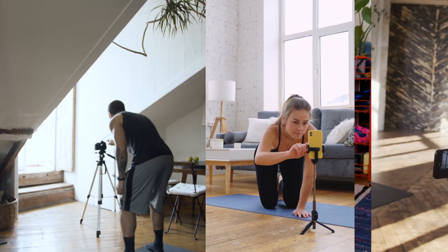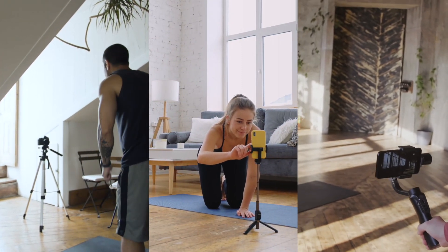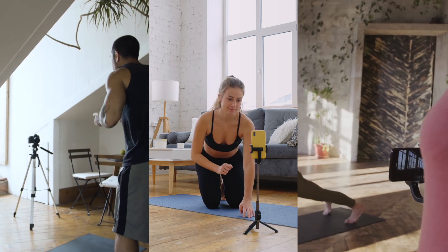Do you want to start teaching online but you're feeling a little overwhelmed, intimidated, just a little nervous to step in front of the camera, not quite sure of the difference between teaching an online class and an in-person class? Well, let's go ahead and talk about it.